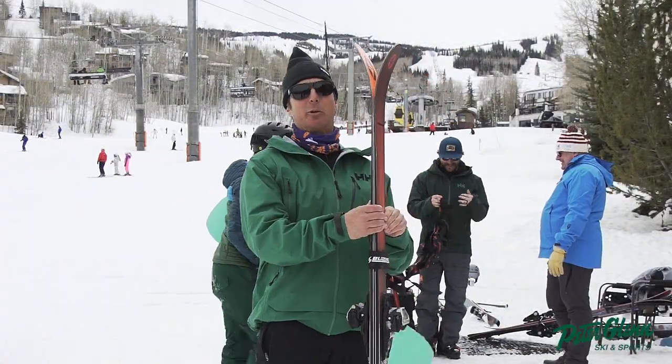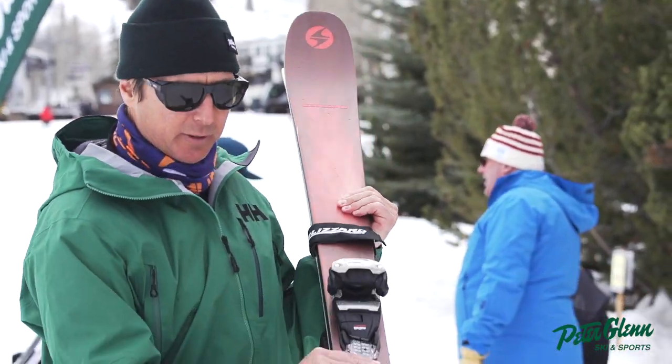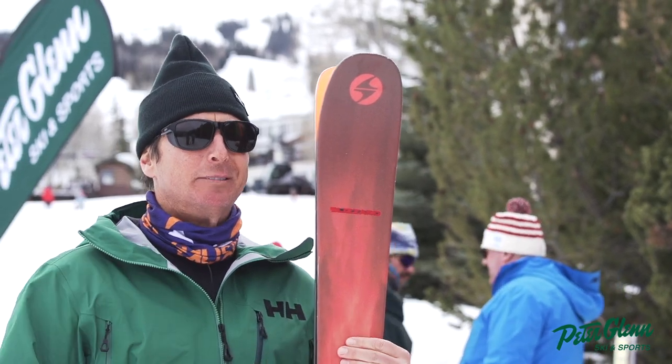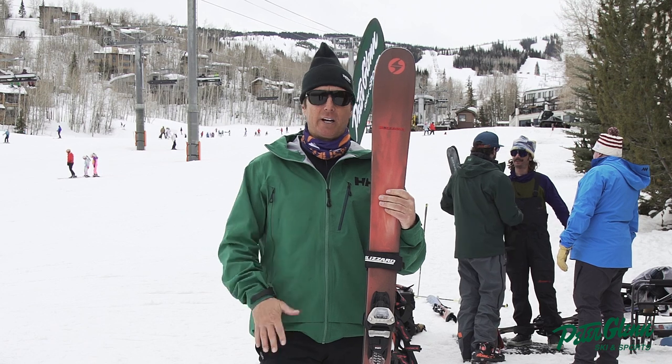Hey, Johnny Mosley here for Peter Glenn Ski and Sports. Hey, this is the Blizzard Brahma. You may have heard of it before. I feel like we are always talking about these skis. People love these skis. This is kind of what put Blizzard on the map, at least back on the map, right?